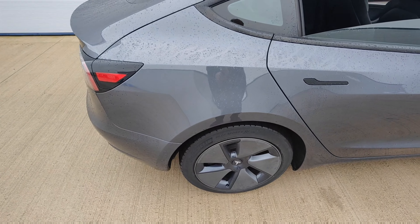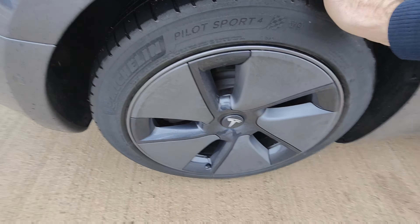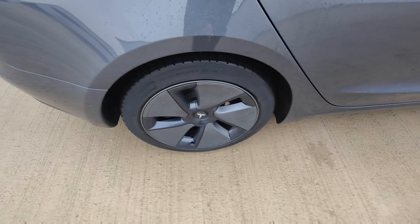Rear quarter — excellent condition, no signs of any chips, dents or scratches. Alloy wheel with half-life tread, looks in perfect condition.